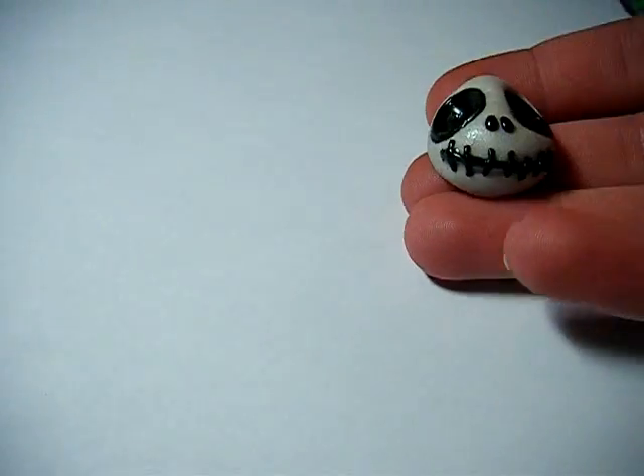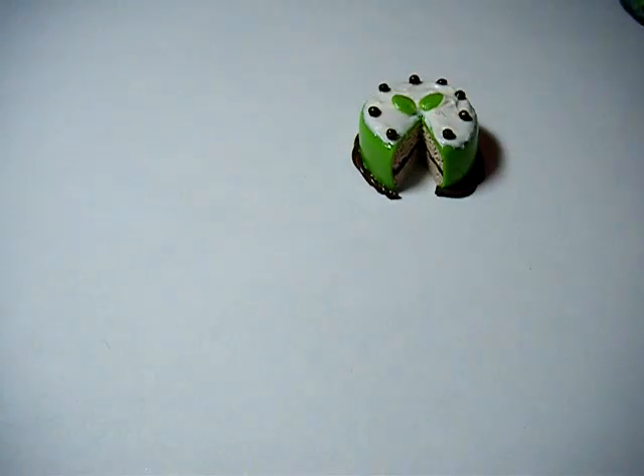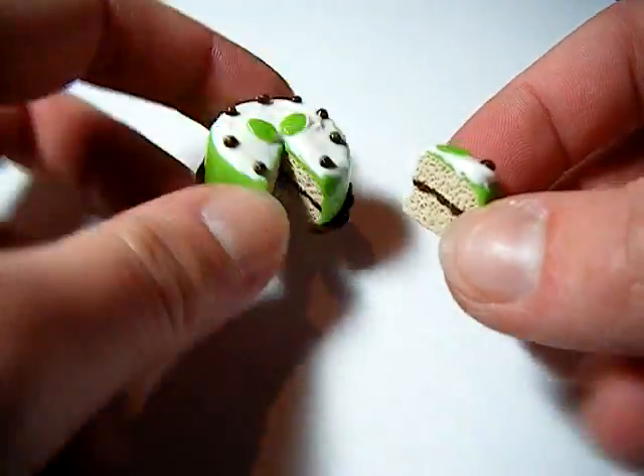And then I have another skull. You guys have seen my skulls before, but I think this one's better. There's stuff on the back but I have to clean it off. Then I made a cake — a little cake. It's got the little pieces in it. That's cute.